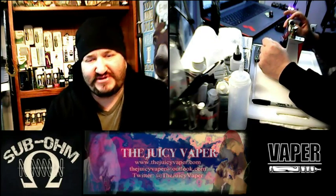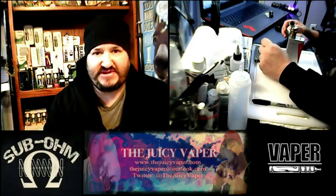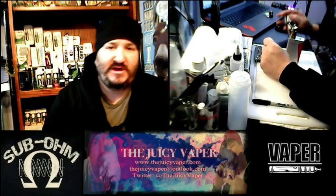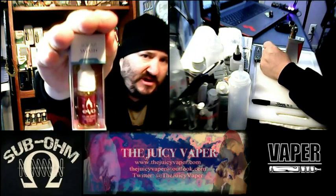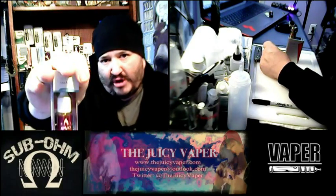Hey everybody, welcome back to the Juicy Vapor channel. I'm Chef Andy and today we're doing a taste test of an e-juice put out by Evo — it's called Solar Smash. It's made with high VG and in my particular case I have three milligram nicotine by volume.